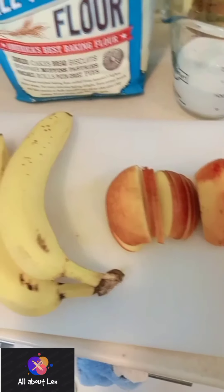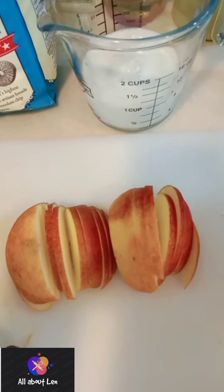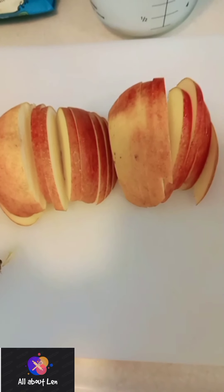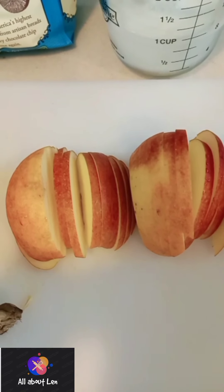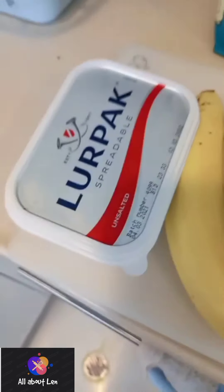These are my ingredients for my banana apple pancake. I need all-purpose flour, milk, apple, bananas, and butter.